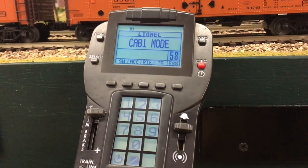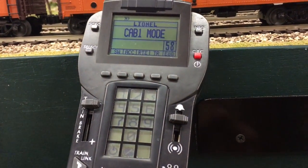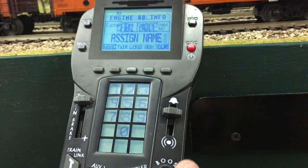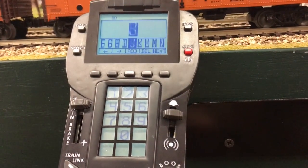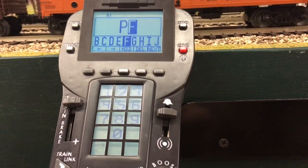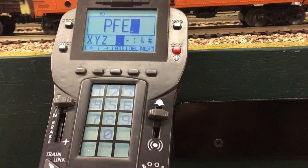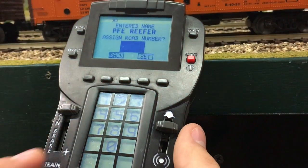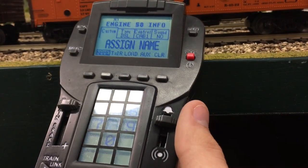Now we're going to go through how to enter the reefer into the CAB-2 remote, seeing as they did not give you an engine module for this. These reefers are already programmed as engine 58. So we'll come in here to engine 58, hit info, and add a name — we'll put in 'PFE reefer.' Now that I have this done, we'll go ahead and hit next. Our road number is 5858. Hit set and it'll say it's saved.